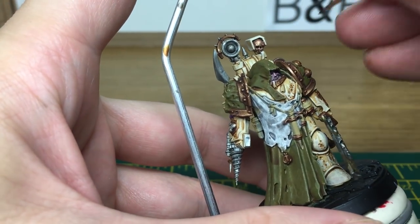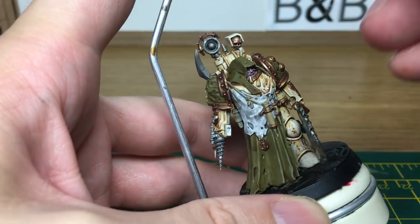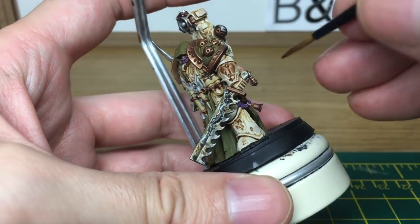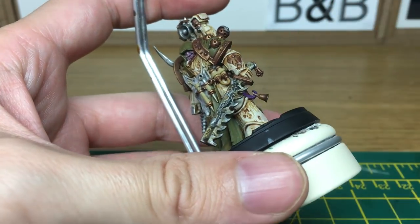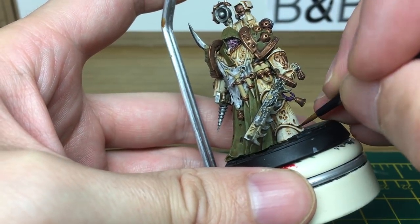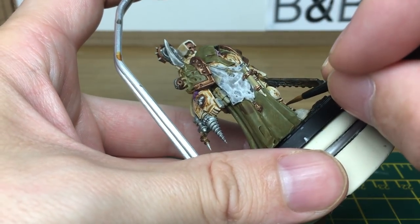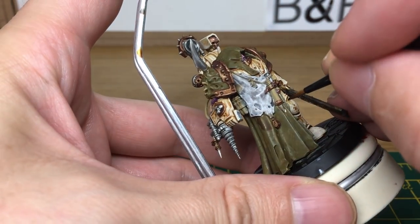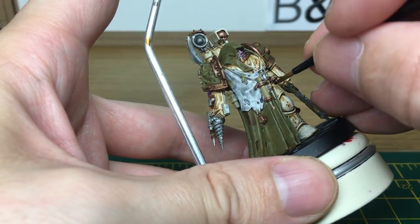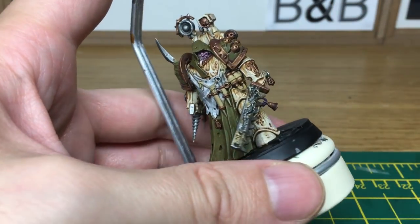The next colour that we're going to be doing is Grax Earthshade. I'm going to be doing slightly thinner streaks where we've just put the sepia. When we come back, we'll have all the Grax Earthshade done.